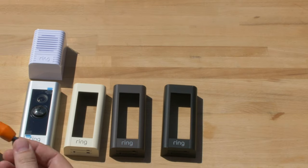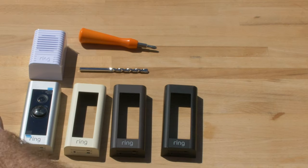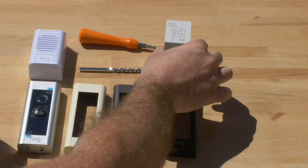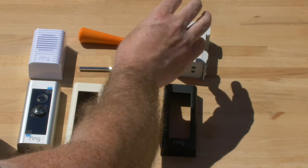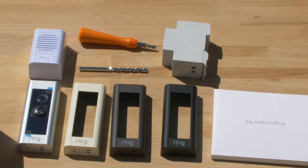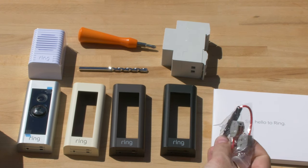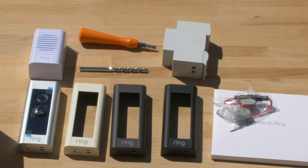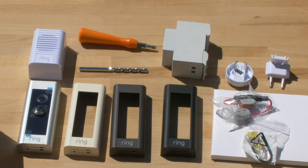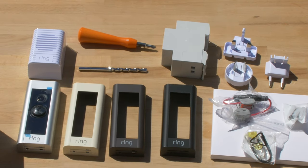So in the box you've got the Ring Doorbell itself, the fascias, the Ring Chime, a masonry drill bit, the double-ended install tool bit, and the transformer. You've also got the installation guide with mounting brackets, a bypass for an existing chime, some other wires, plugs for the US and UK, and the rawl plugs and screws for mounting it.